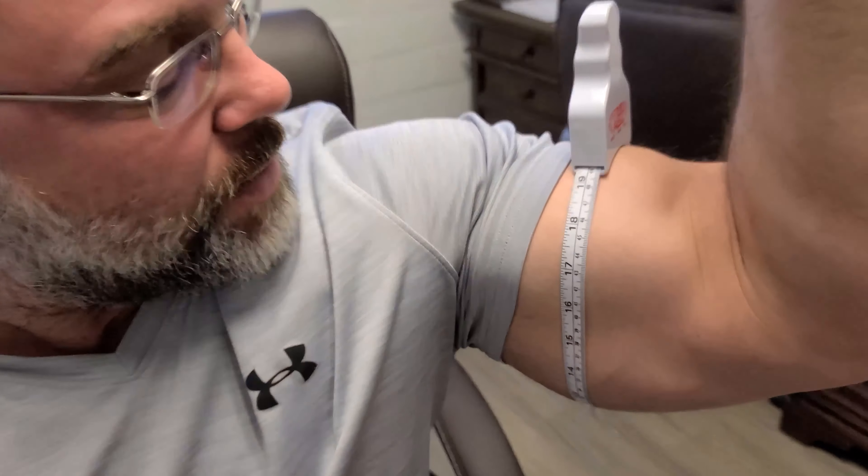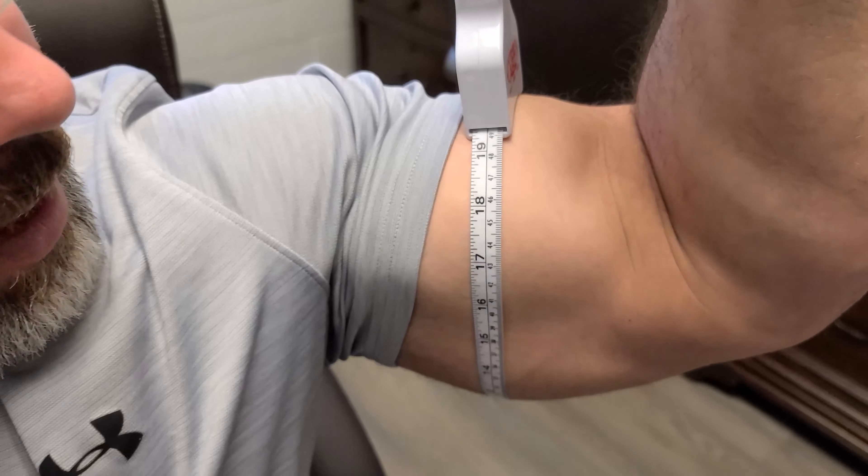I'm curious to see what kind of atrophy has occurred — this will be the first time I check at home. We'll look at the good arm today; I won't check the bad arm because they did a bicep tenodesis — they reconnected the bicep tendon — and I don't want to flex it hard yet. Normally I'm at 20-inch bicep, and right now I'm coming in at about 19 and a half.